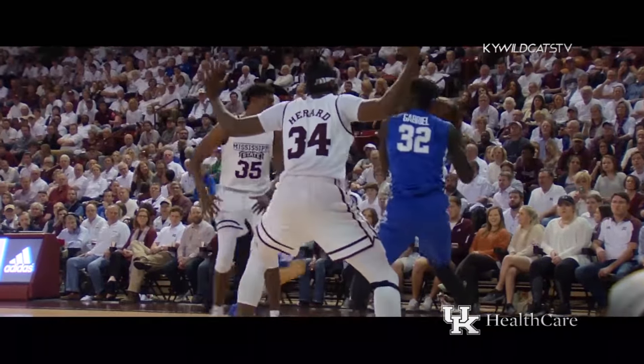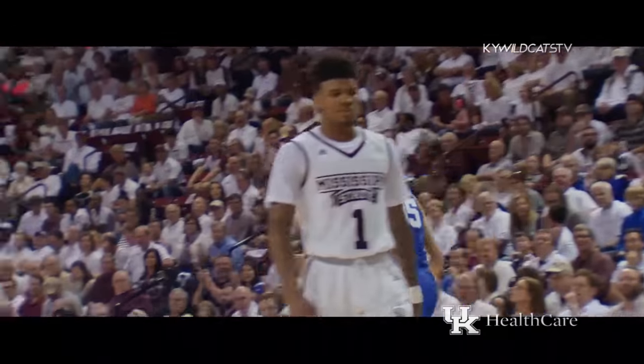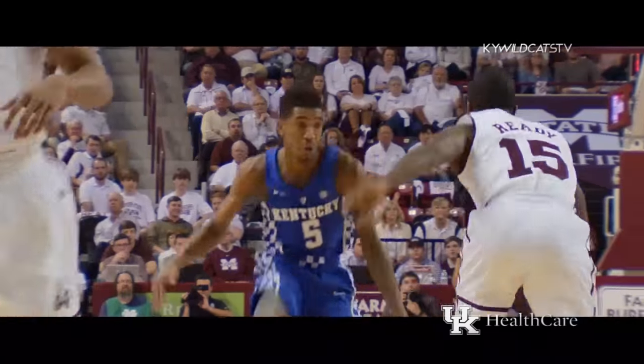Willis looking to get an angle to feed. Gabriel does, down on the left baseline, back to Willis, deep left corner. Three is good. Three threes for Willis, and he leads all scorers with 11.